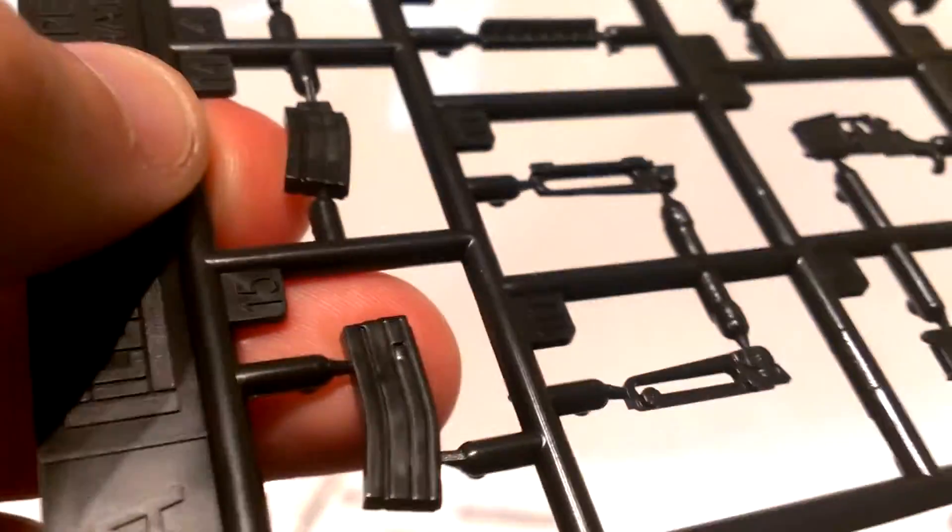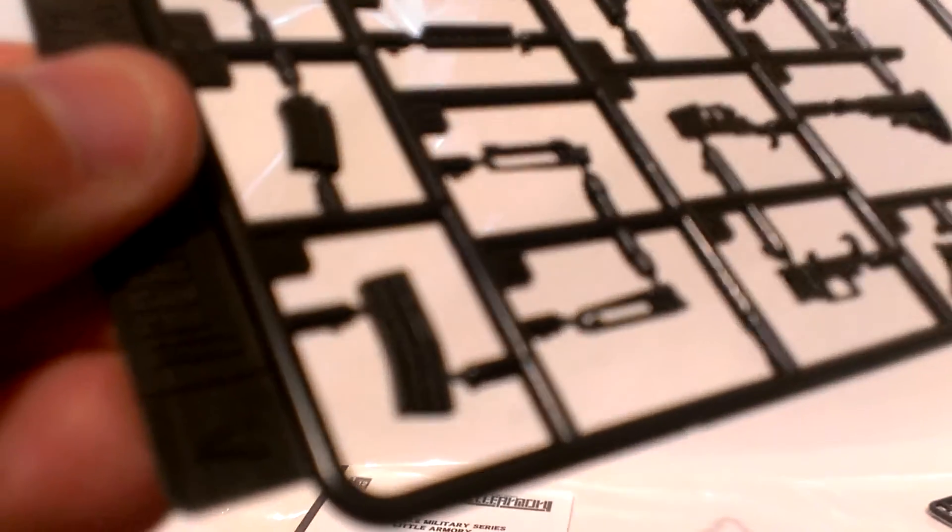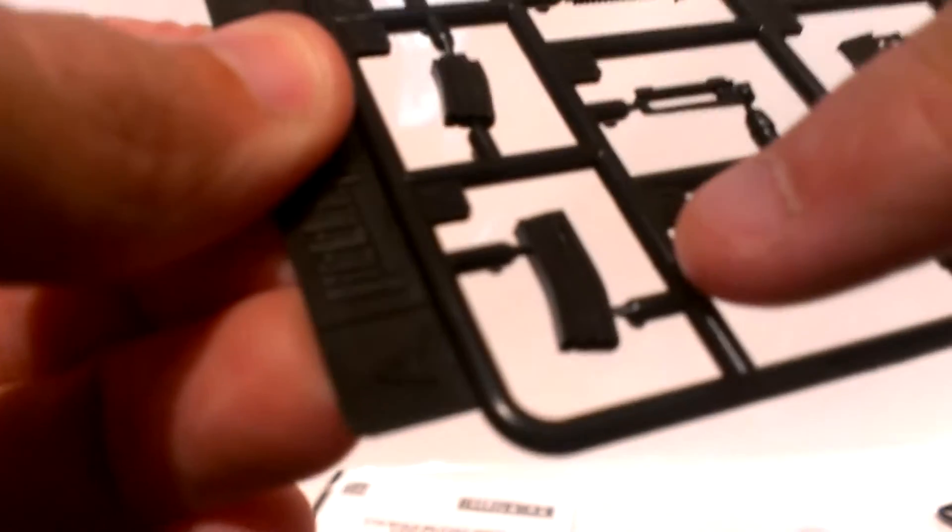Here we see a mag with the magazine catch slot in it — you can see the little square hole right there. And here is a magazine — actually a partial magazine — that means to be in the rifle, while this one is outside, in your figure's belt.